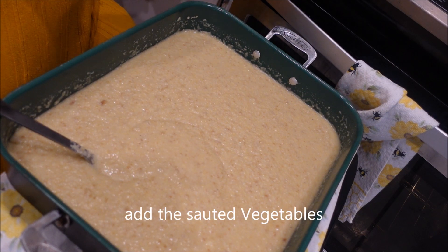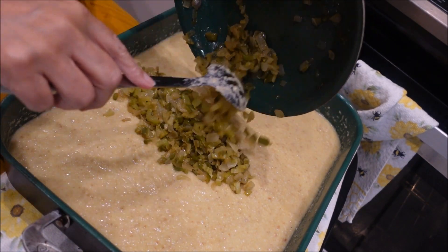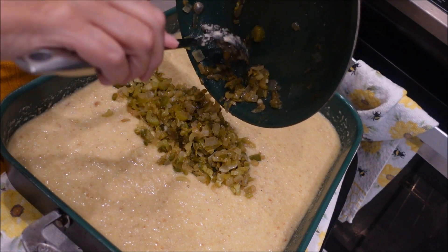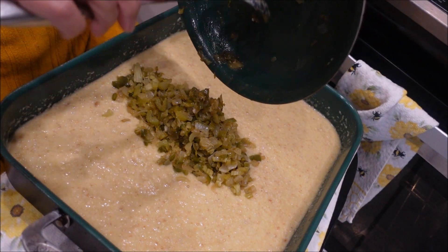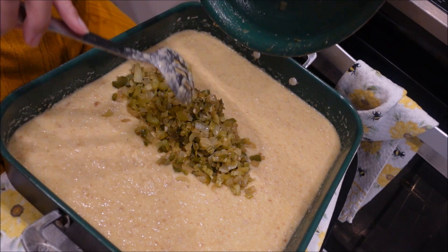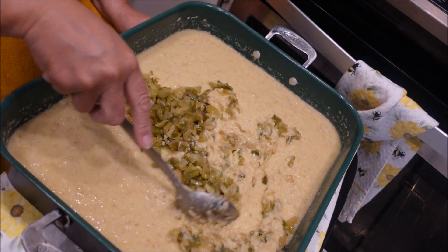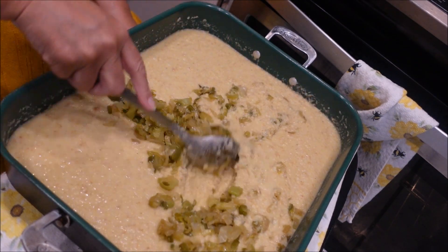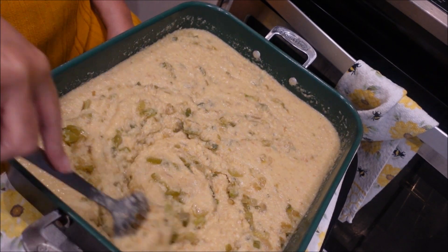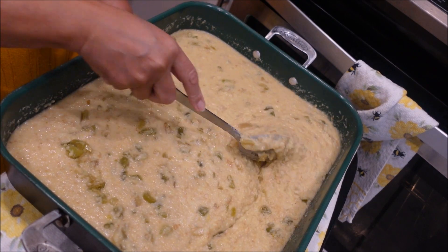Now remember the vegetables we sautéed — here they are, and we're going to put them in here. If you think your children won't eat this because they can still see the vegetables, you could actually put them all in a blender, blend them up into a liquid, and still have those vegetables and the flavoring in there. Cooks need to be a little sneaky sometimes.